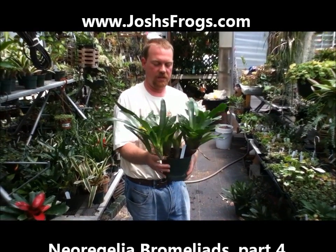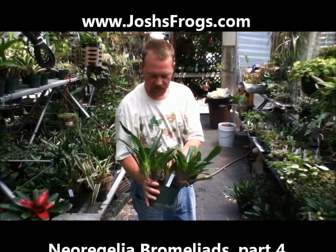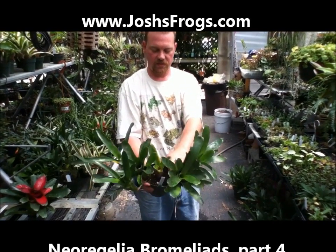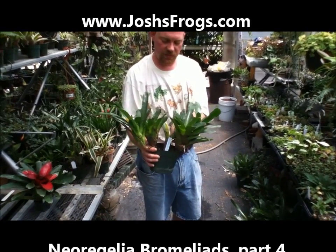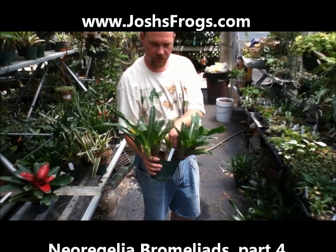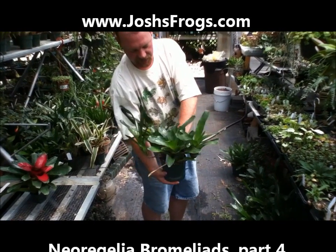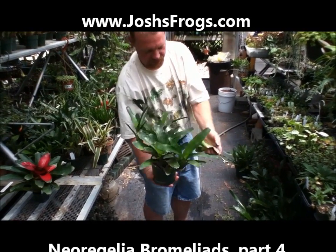Here's an example of one that's been growing for a while. You can see this one down here in the middle is the one that it started with. Once these things bloom, within a few months to a year, those growths will die out. We can just go in there and twist them right out of there.